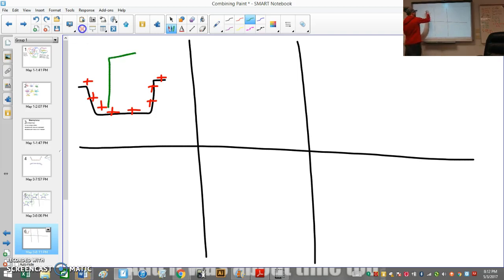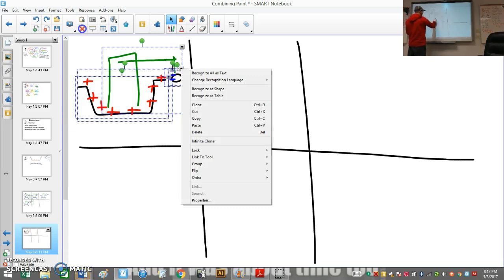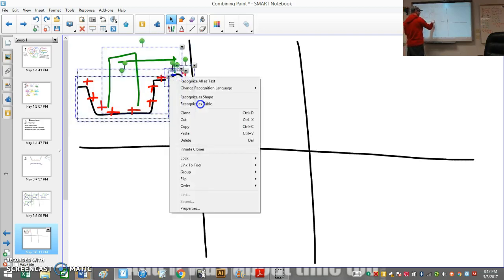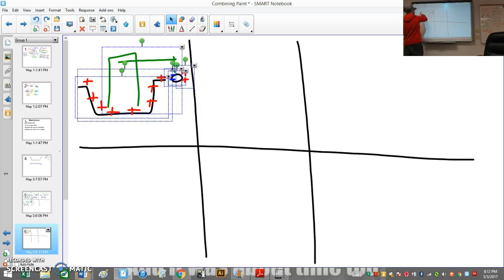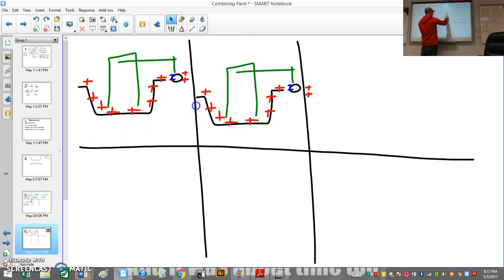So then we've got the pith ball again, and now the opposite happens. The pith ball has both positive and negative charges on it. Because this is metal, electric charges can move around on the pith ball — they move to the near side and attract, so the pith ball gets attracted to the pie plate. When it touches the pie plate, some of those electrons — not many, since the pith ball is small — jump over. Now they're the same charge, so the pith ball gets repelled.